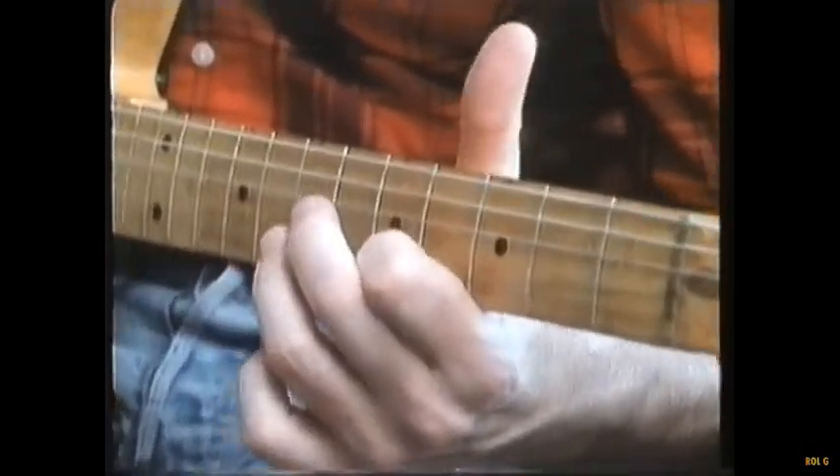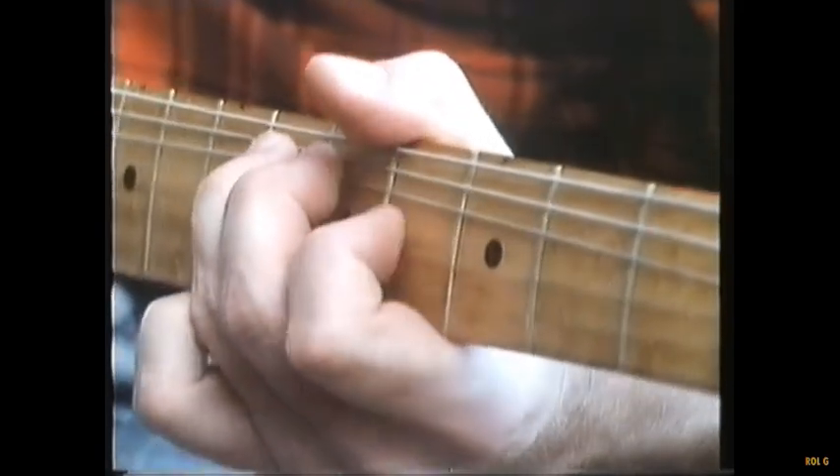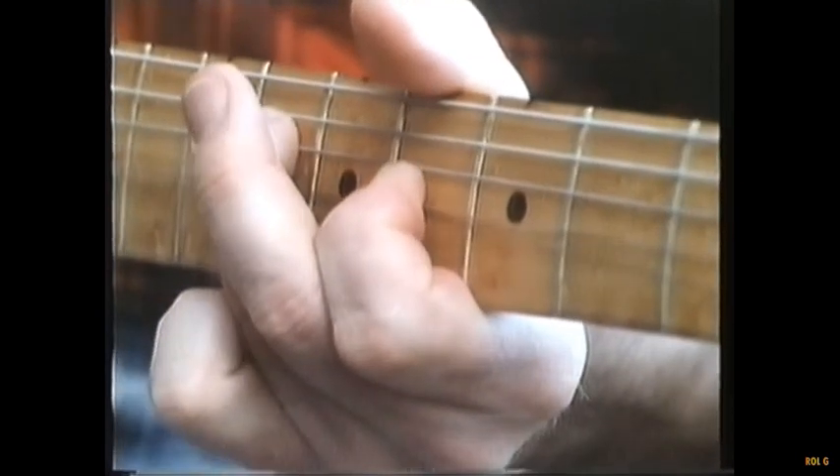Donoghue's left hand has perfected the difficult technique of string bending. String bending is something that causes a note to go from, say, a tone to a tone higher or a semitone higher.